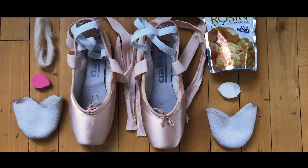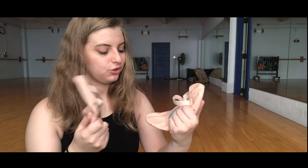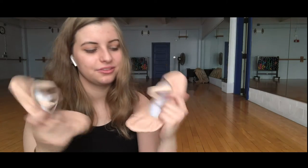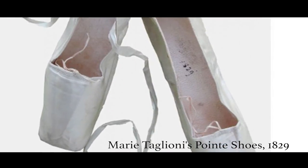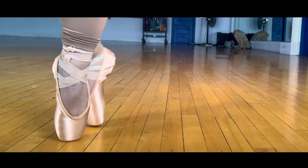A fun fact about Pointe shoes and their origination — a Pointe shoe looks like this. It's very hard. Back in the 1800s or 1700s, Pointe shoes were not in existence and people just danced on flats which look like these. These are little leather flat shoes which you do for warm-ups. The origination of Pointe is that she took her ballet shoes, stuffed them with some lamb's wool, and glided across the stage in a fairy kind of manner.